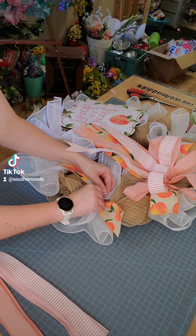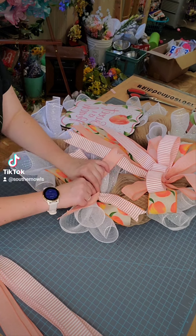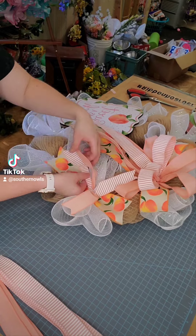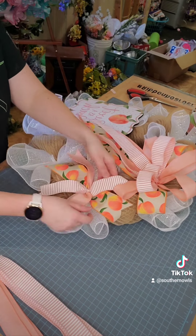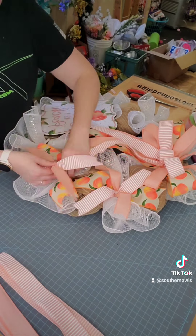I am then going to take that 2 and a half inch ribbon and put that down first, and then I am going to take the 1 and a half inch ribbons and do that X pattern and put those down right on top. And I am just going to fluff out my little ribbon as I go.